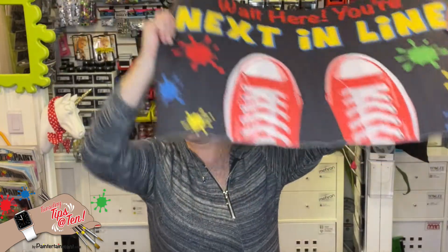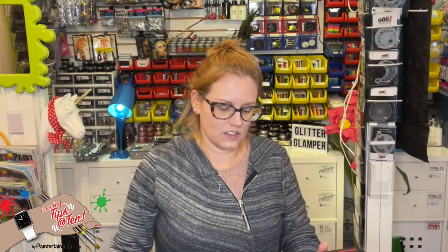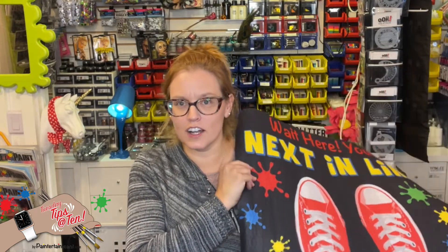Many of you already know that we sell these next-in-line mats, which are really handy to help keep the beginning of that line where you want it. One tip with these is that I like to spray mine with a 3M protectant fabric protector spray. That helps keep it clean so you can just hose it off or spray it off in your bathtub.